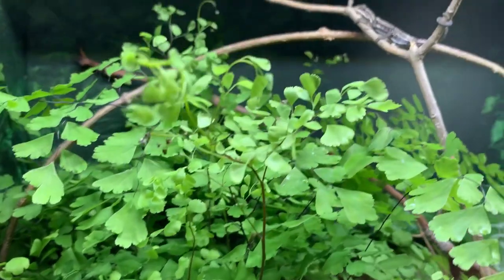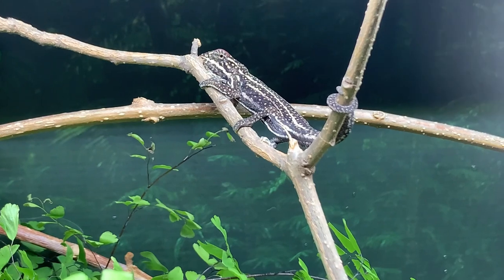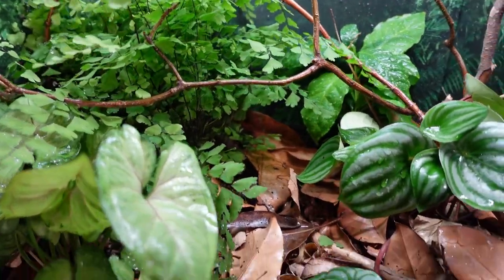Once all that's set up, it's time to bring in the chameleon and introduce him to his new home. And that's our quick bioactive cage build review.